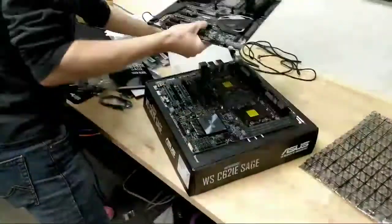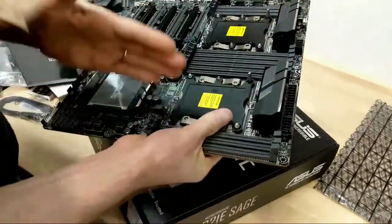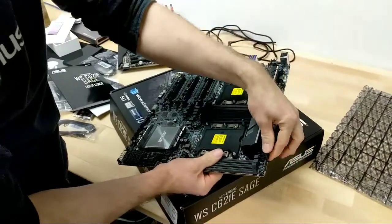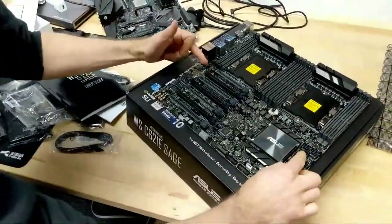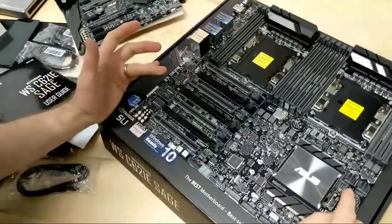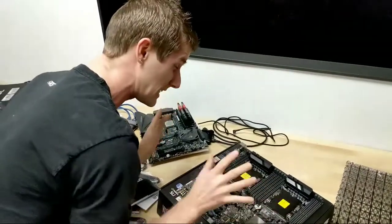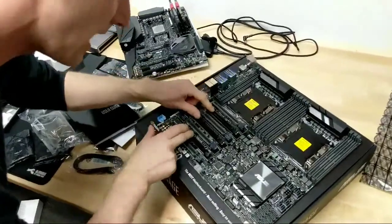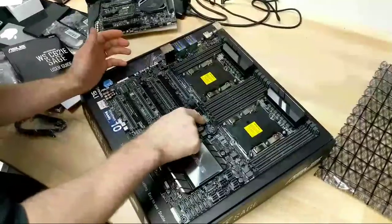In terms of power for this bad boy, it needs a 24-pin as you'd expect. There wasn't any room for it along the right-hand edge of the board because that was all taken up by DIMM slots. Then you need two 8-pins — one dedicated 8-pin for each CPU. You also get an additional 6-pin for the 7 PCI Express x16 slots. They're all x16 physical, but they aren't all wired for x16. With two LGA 3647 CPUs, that's a total of around 44-46 PCIe lanes per CPU, so you've got a lot of PCIe lanes — these ones doing 8X and these ones doing 16X.